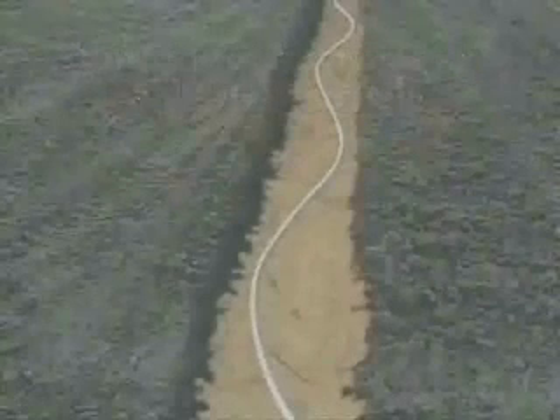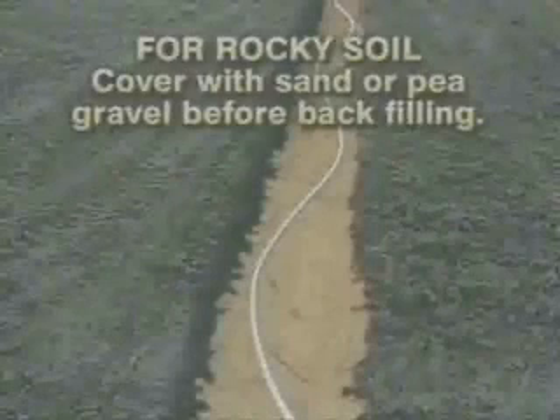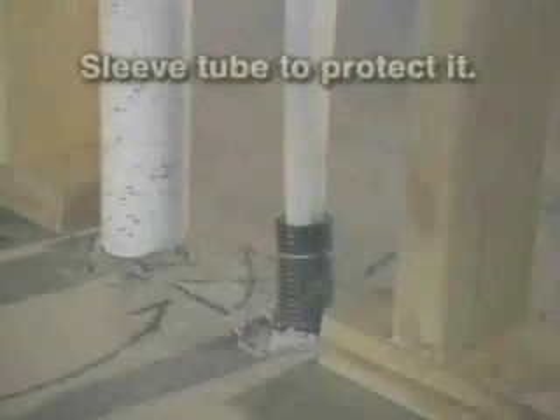In rocky soil, the tube should be covered in sand or pea gravel. When you turn the cross-linked polyethylene tube to come up through the slab, it must be sleeved where it passes through the concrete. This protects it from potential abrasion.